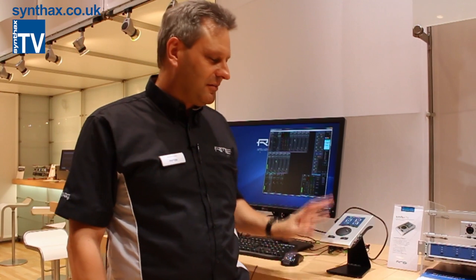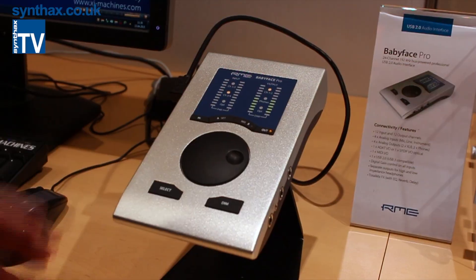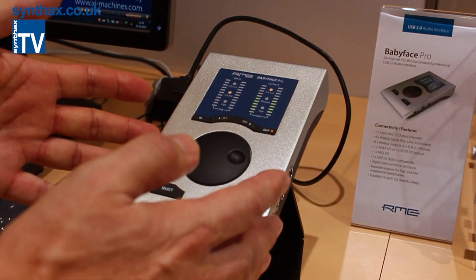It's very familiar as a desktop interface — it's easy to use, but so many details have changed. We won't have time to talk about all of them, but some. Let's start with the outside of the unit. The housing is no longer die-cast; it's machined from a block of aluminium.